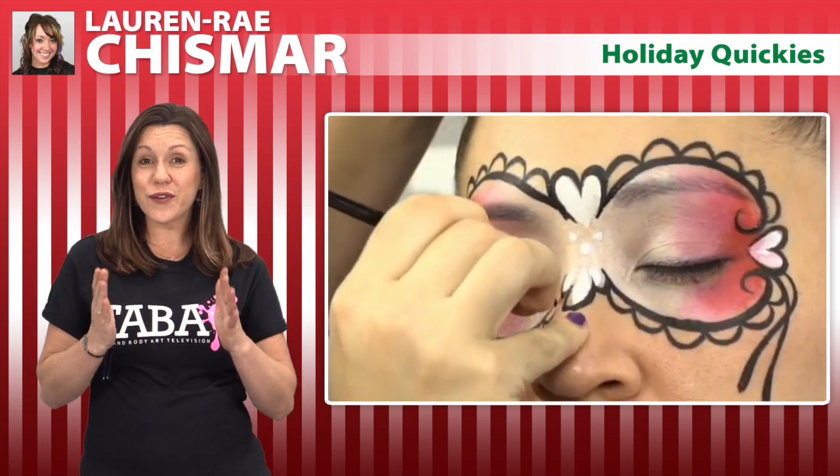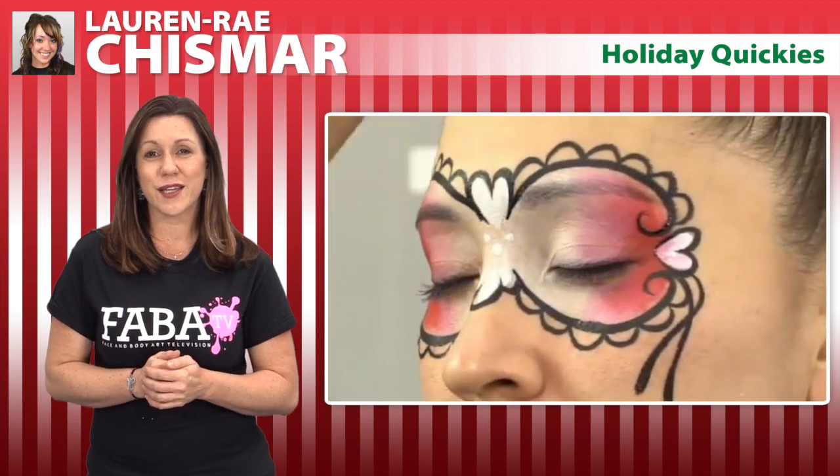Join Lauren Ray Chismar in another wonderful FabiTV class for cheerfully new holiday-inspired designs that you can immediately use at your upcoming holiday events.